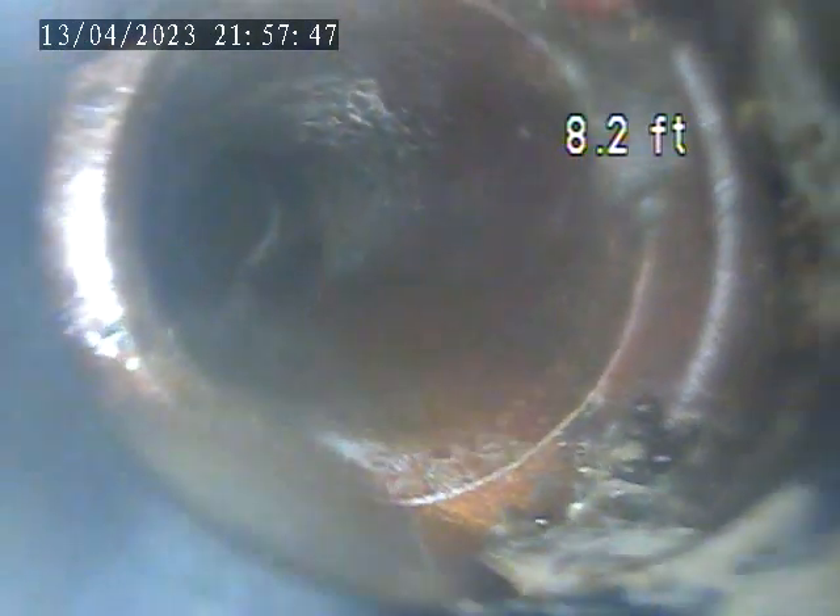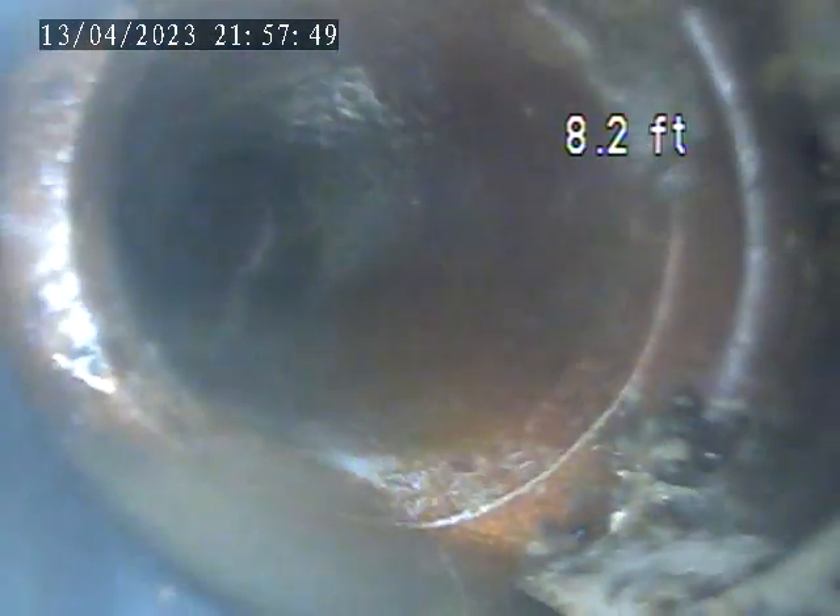There's another break right here, and this is at the transition from ABS plastic into terracotta. See, that's broken and separated. And this is right at the bottom of the stack.